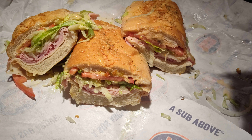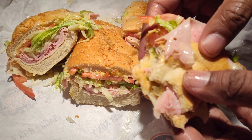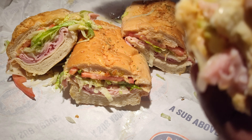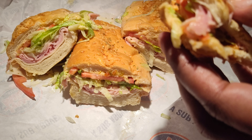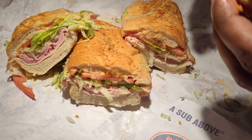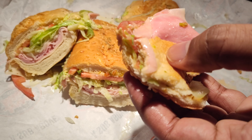Get that number three ham and provolone — that's where it's at. The honey mustard, cherry pepper relish — no need for extra salt or anything, because Jersey Mike's as is is salty enough. Won't regret this.